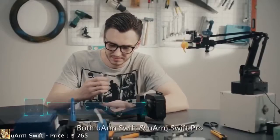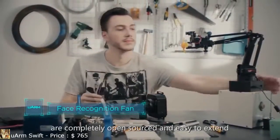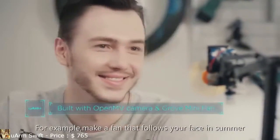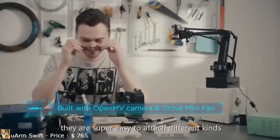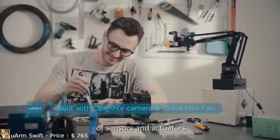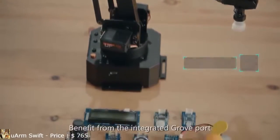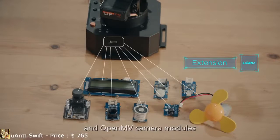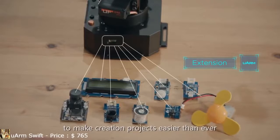Both U-Arm Swift and U-Arm Swift Pro are completely open sourced and easy to extend. For example, make a fan that follows your face in summer. With the improved end effector, they are super easy to attach different kinds of sensors and actuators. Benefiting from the integrated Grove port, U-Arm Swift series supports Seeed Grove kits and OpenMV camera modules to make creation projects easier than ever.